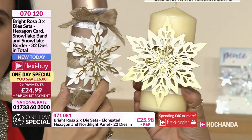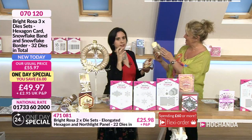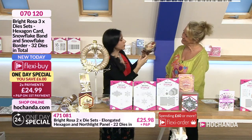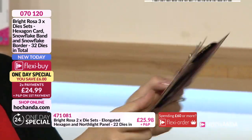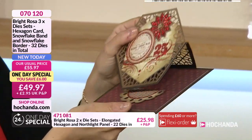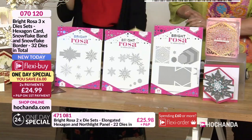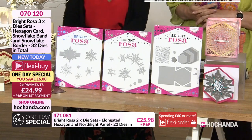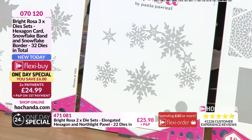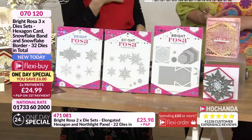Lisa does a little more traditional but still very stylish. Paula wants her collections to have timeless designs that work really contemporary and clean, or really messy like Nicky, or vintage. Paula made an easel card that fits in a 6x6 envelope perfectly. You are getting all 32 dies for that fabulous saving as a one-day special launched at six o'clock this evening. Two flexi buys at £24.99 - if you're a Freedom member this gets delivered to your door for that initial payment. Item number 070120.